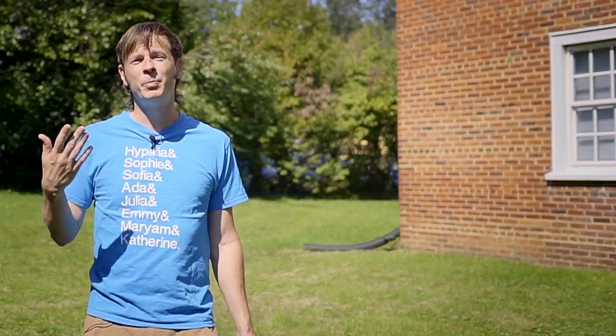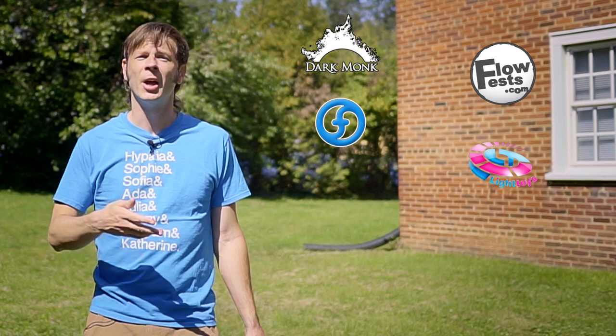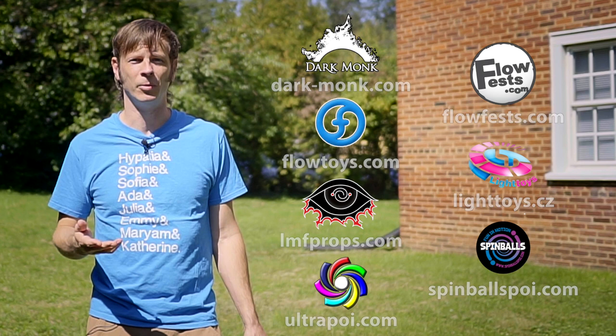Before we dive in, I just want to give a quick shout out to the friends of the channel. Big thanks to Dark Monk, Flow Fests, Flow Toys, Pyrotera Light Toys, LMF Props, Spinballs, and Ultra Poi for helping to make the videos on this channel possible. You can learn more about all these amazing companies and the work they're doing to support flow artists like yourself by checking out the links down in the description of this video.